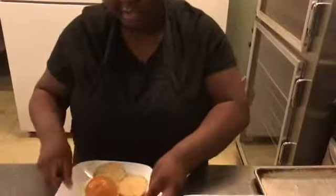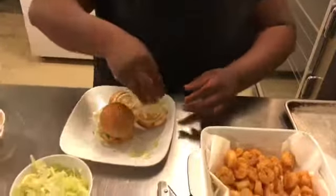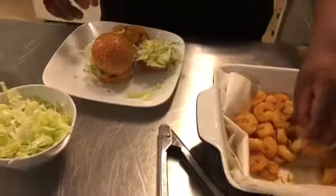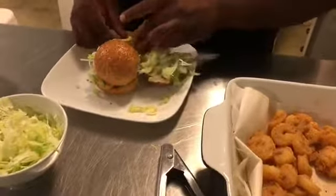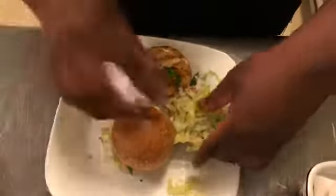Let's make another one real quick just to show you how fast it is — sauce, lettuce, shrimp. This is the best easiest party dish you're ever gonna make, it's gonna knock people's socks off and they're gonna be happy they came to your New Year's Eve party.